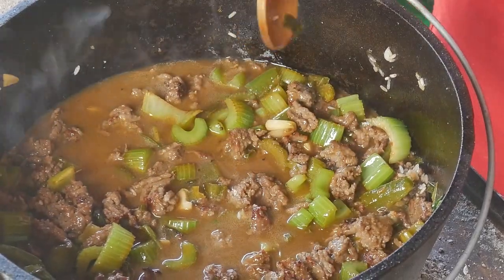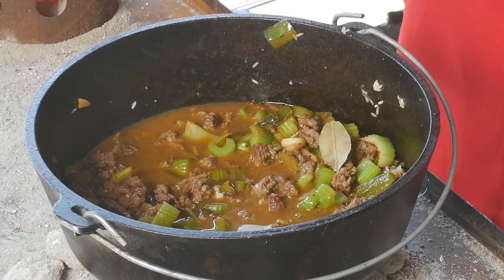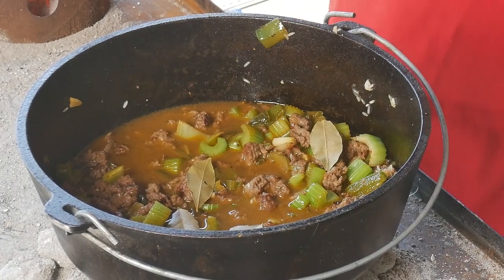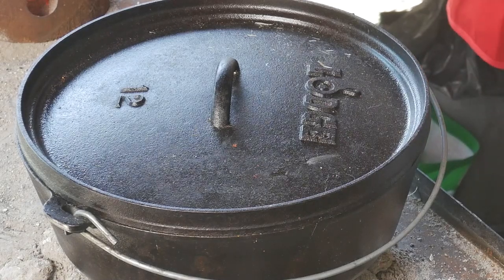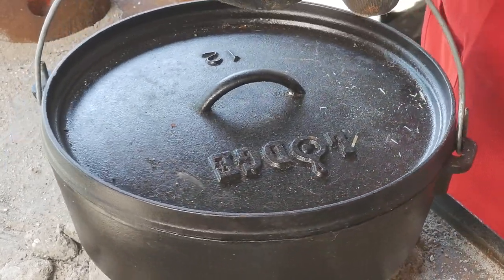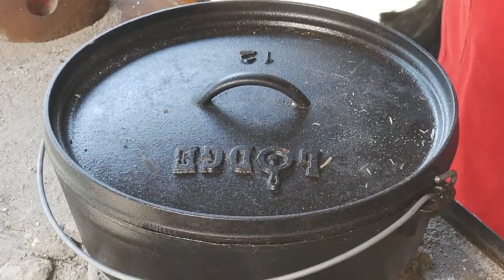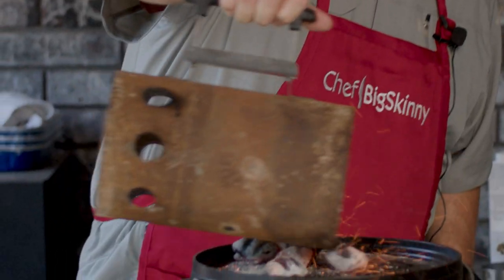All those spices and herbs are starting to come together. Before we seal it up, we're going to add about two or three bay leaves for a little more flavor. Then we'll put the lid on so it comes up to heat quicker. You want to give the pot a quarter turn every so often — if you don't, hot spots develop and it'll tend to burn. You can also take a few coals and dump them on top to speed up the cooking process.